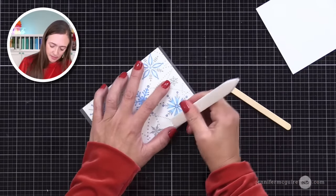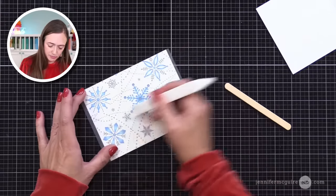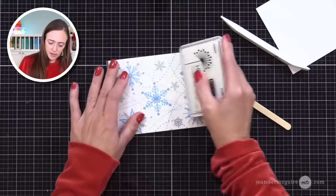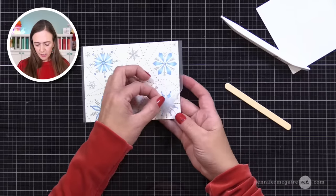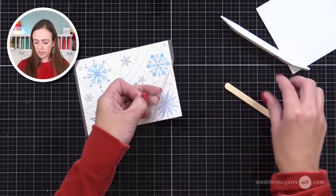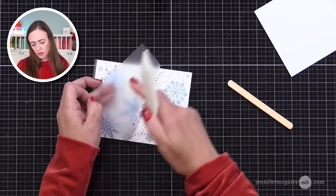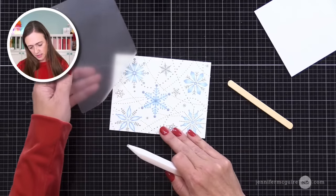What you do is you remove this release paper from the back of the rub-ons — you can see they're kind of sticky. If you touch this onto your fingernails, you'd have a rub-on transfer on your fingernails. So I am going to lay this onto a piece of plain white cardstock, cut to four and a quarter by five and a half. There are a few ways you can transfer the rub-on from the clear carrier sheet to your cardstock: one is using the little popsicle stick it comes with, the other is using a bone folder, which is what I usually do — just rub all over the surface.